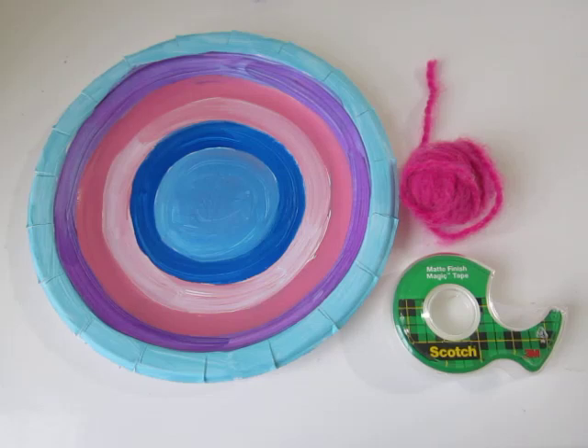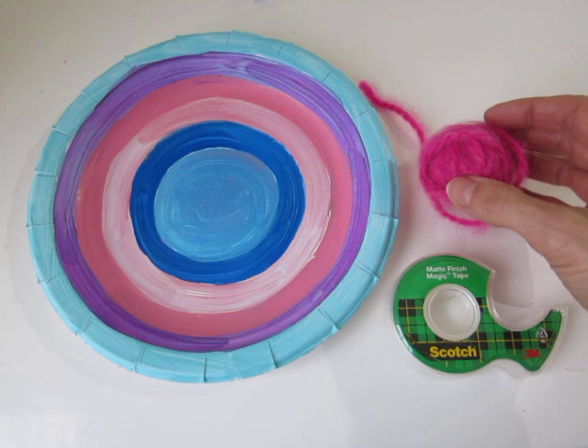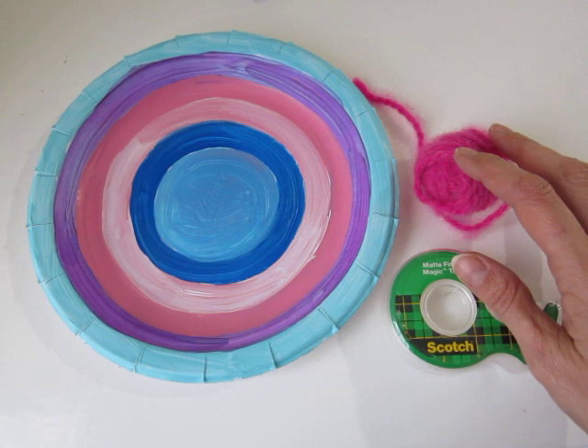Once the kids are finished cutting their 19 notches, they're to go to the store and get a pre-cut piece of yarn. I just grabbed a little ball of yarn and a piece of tape — they don't need an entire thing, just one piece will work. They're to bring the tape, the yarn, and their plate to the floor, put it all on the floor in front of them, and wait for directions.